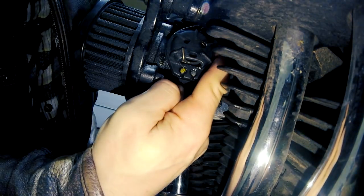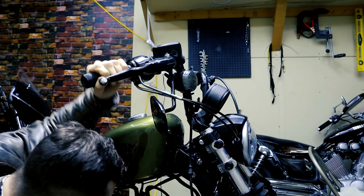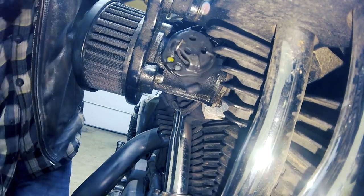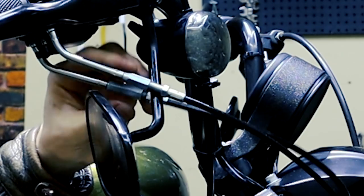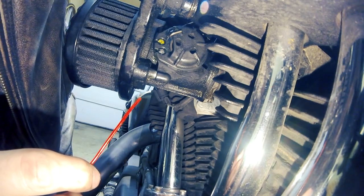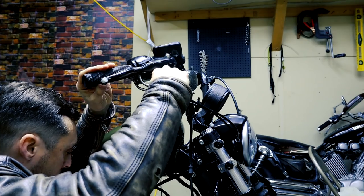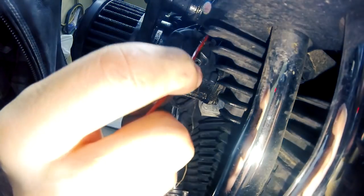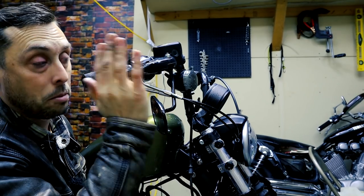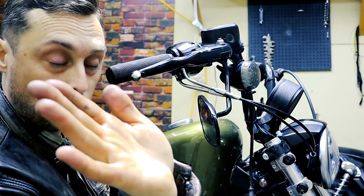Once the throttle cable is adjusted to touch the top cam stop, we make sure the idle cable is still tight enough to touch the idle cam stop too. Tighten the idle cable adjuster a little bit until it's snug, but watch that you don't go too tight or the throttle will stick. Loosen the idle cable slightly until the throttle releases freely. Now we're going stop to stop. Keep the handlebar straight while doing this — that's why you need the bike level.